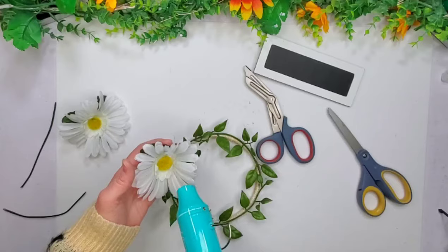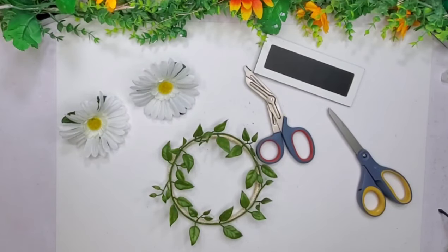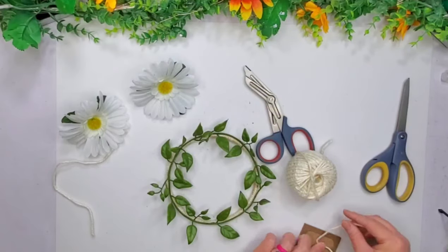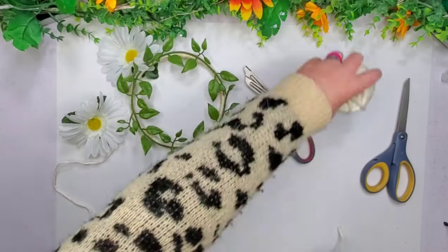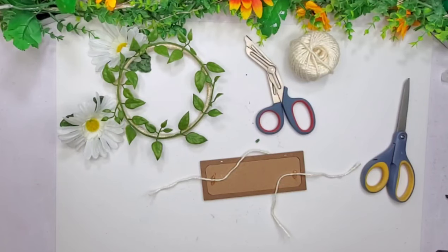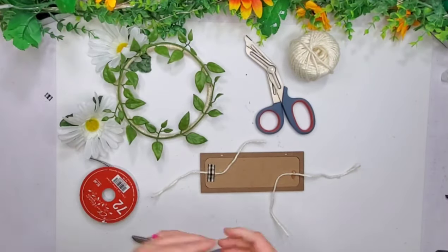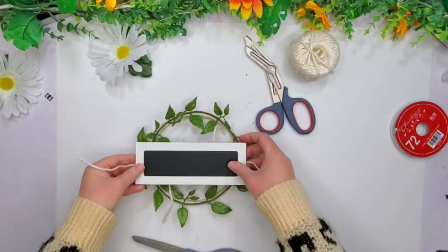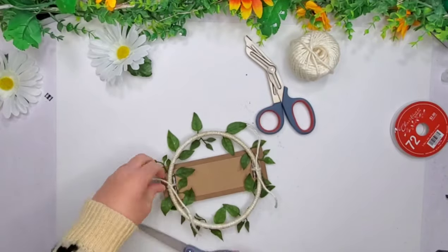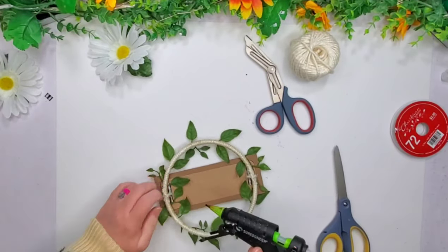Once I'm done putting all the greenery on here, I'm going to use my heat tool to try to straighten some of these flowers out. My dark blue heat tool actually blew up on me — kind of scary — so I'm using another one I had in my stash from when I was with Chalk Couture. I have this sign that came in a pack from the Target Dollar Spot, probably three or four years ago. I'm going to tie it onto this wreath on both sides, trim it down, and use some hot glue to adhere those pieces so they don't unravel.